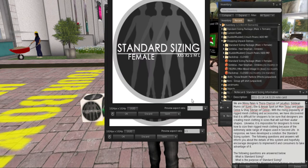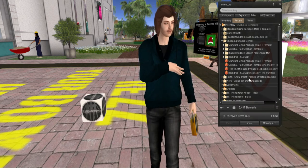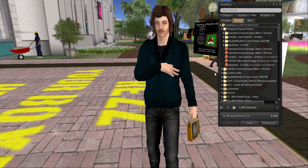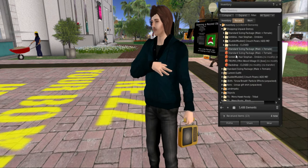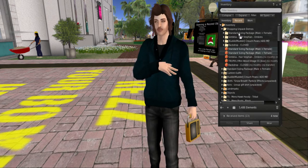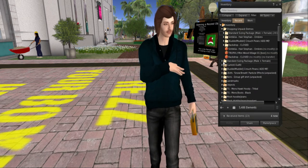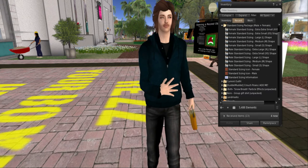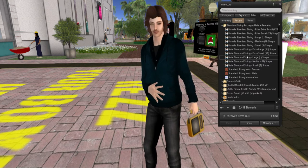You copy it to inventory, the textures come up, and the note card comes up — which is really handy. Then you want to take it back into inventory because you don't want to leave it hanging out. And then these two unpackers — because I just like being tidy — I put them in the folder that I just received for standard sizing. Now you're fully unpacked and you've got all this cool stuff in that folder that you can work with.